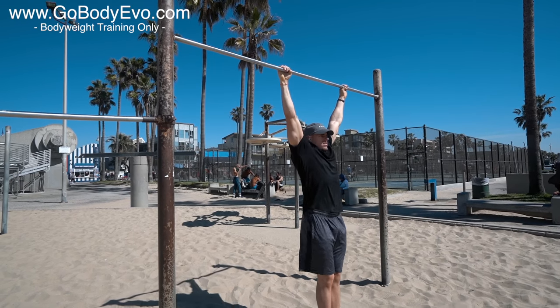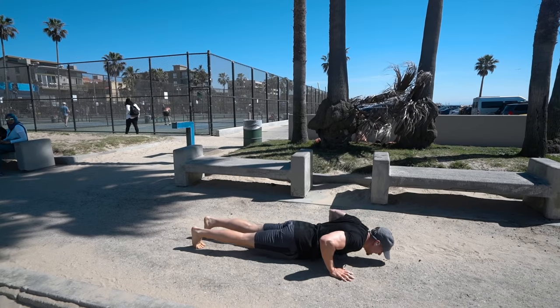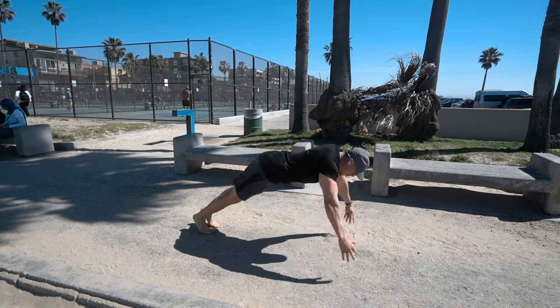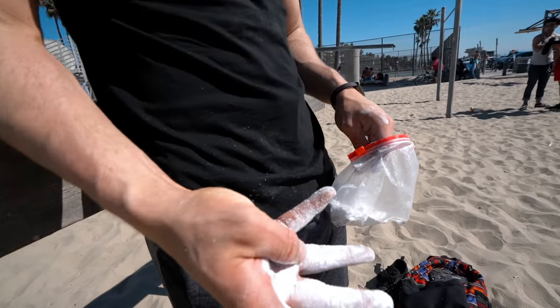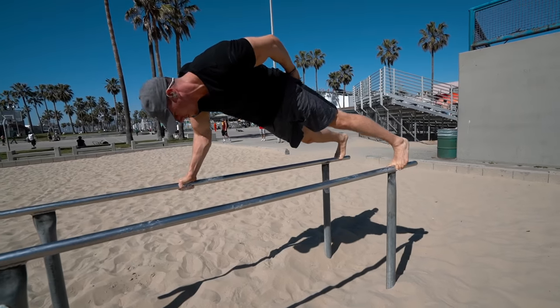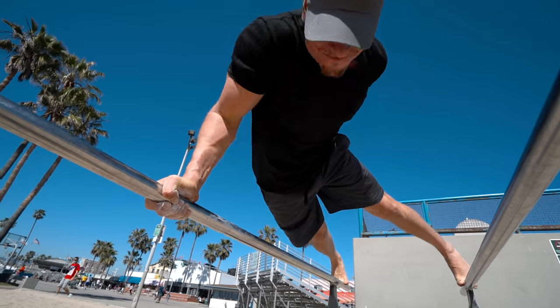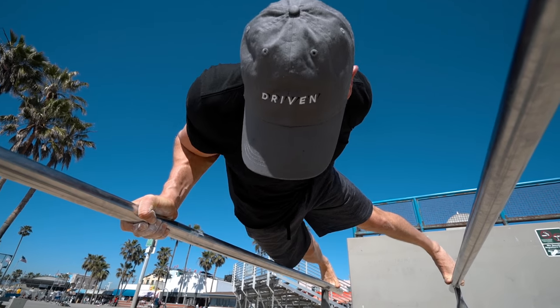It's all part of my Body Evo program — you can check that out in the description. I also need the motivation to keep going throughout this whole workout because it is getting challenging. I'm hitting three sets per superset and my rest periods are anywhere from one to three minutes, more towards three minutes, especially when going into the next superset — it gets really really challenging.